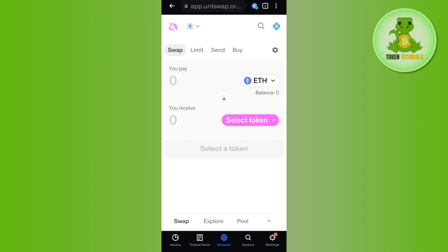Now you need to make sure that the network is selected as Ethereum, because you will be able to purchase Floki Inu with the help of the Ethereum network only. Once you have Ethereum in your account, you will have to select your Floki Inu token.